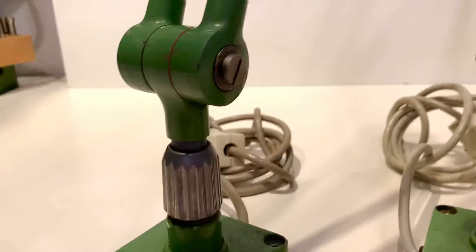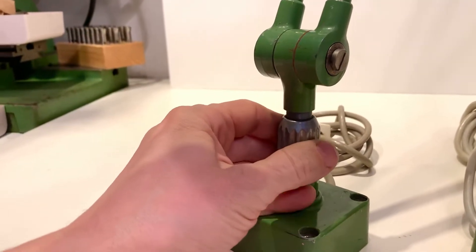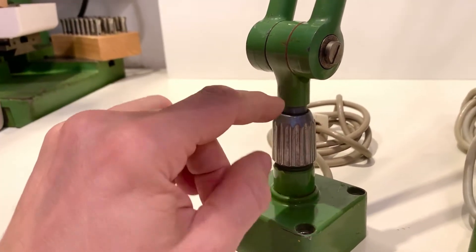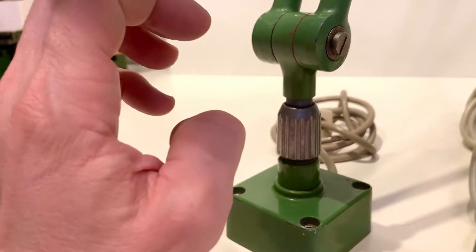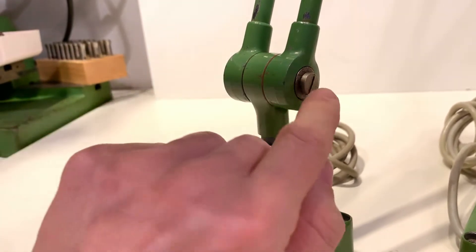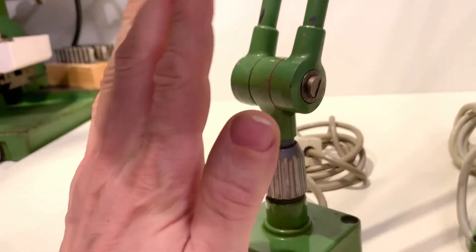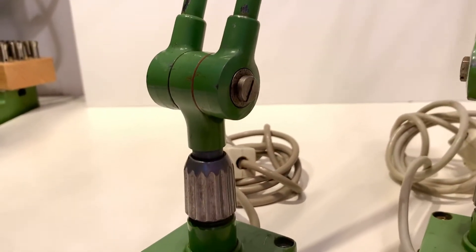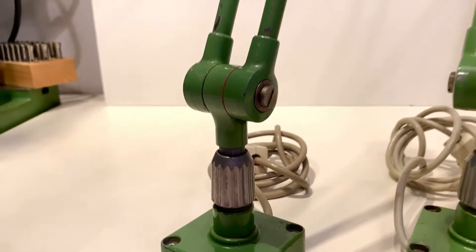What I like about the lamp is, for example, there's a rotation axis here and you can rotate this knob by your hand to adjust the friction. So you can adjust it to your preference, and the same is with this rotation axis — you can rotate the screw a little bit to adjust the friction and it stays in that position, so over time you can adjust the whole lamp.